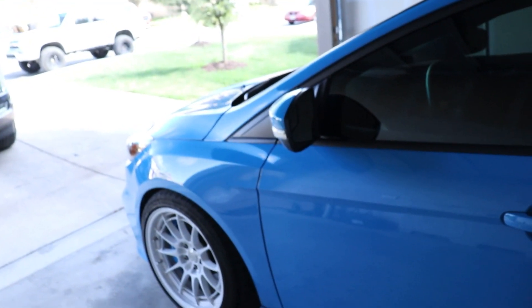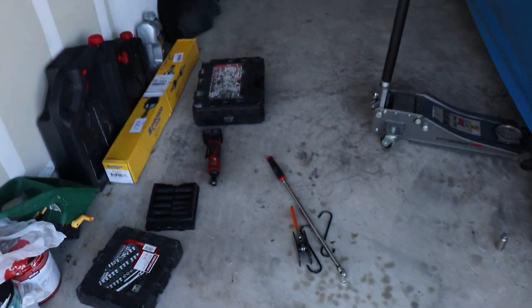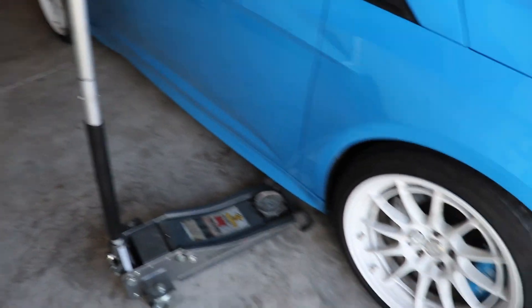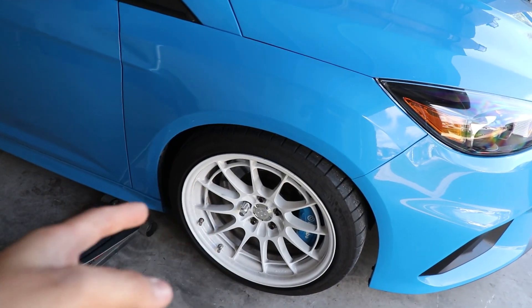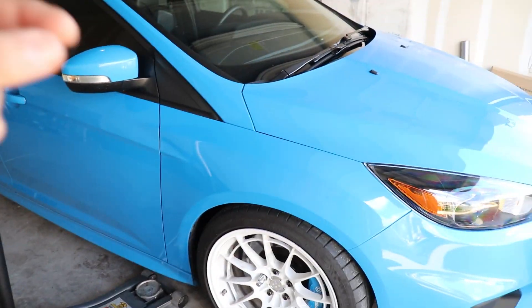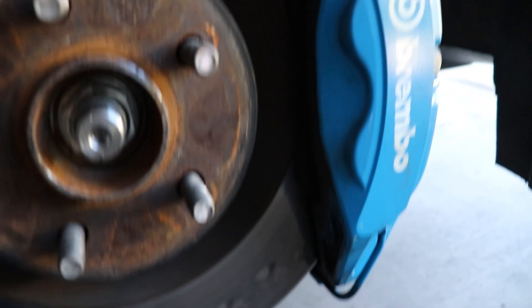I'll show you the rotors I chose later — it's what I went with last time on my ST. Right now I need to get the car on jack stands. I have the jack set up here, but I just need to break the lug nuts loose first because I have an LSD in this car. If I raise it and try to take the lugs off in the air, that doesn't work well.